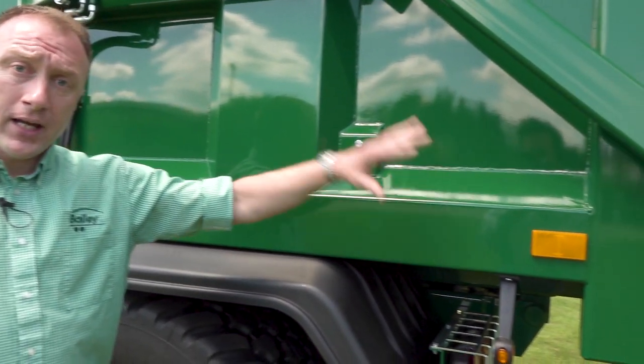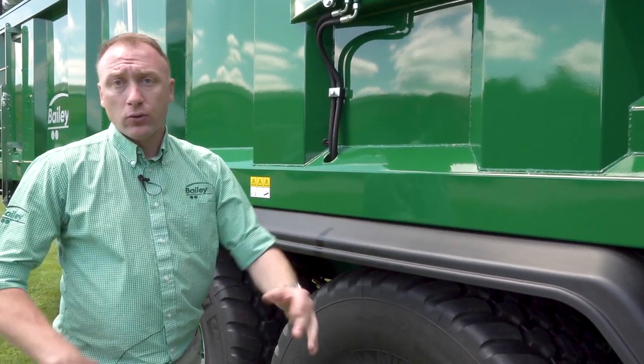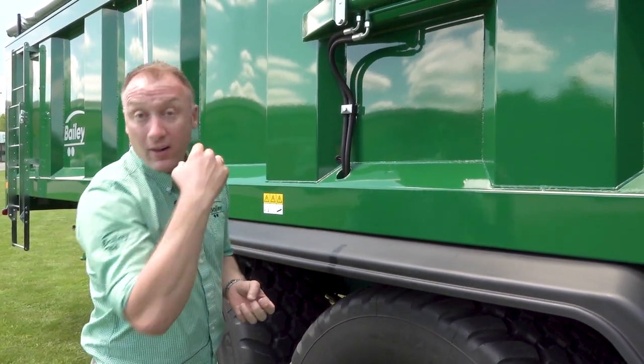On the sides of our Bailey trailers we have sloped rails to stop any products sitting on them — same as the mudguards. The sloped angles prevent stock materials sitting on, rotting, or growing your next crop on the trailer.